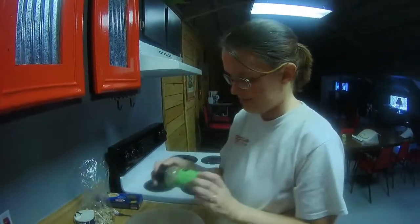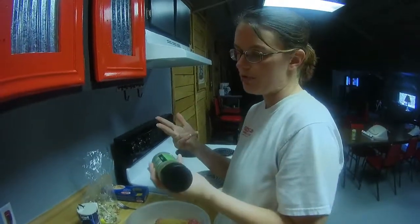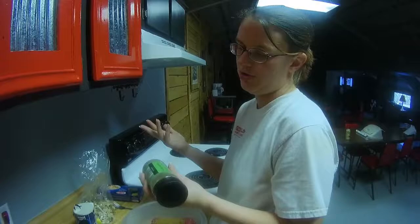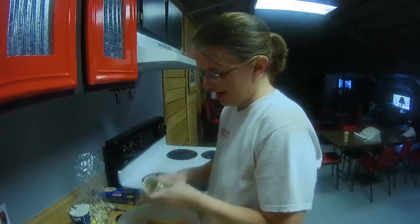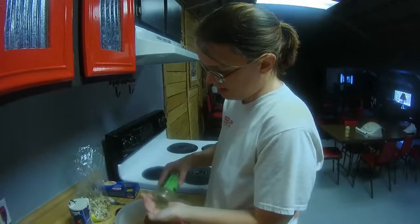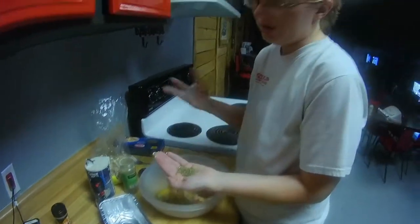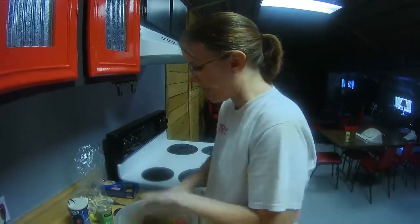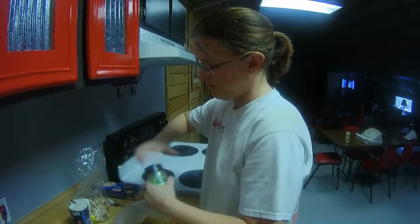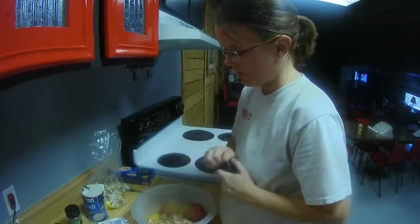I'm putting a little bit of Italian seasoning in it. This blend has marjoram, thyme, rosemary, savory, sage, oregano, and basil — basically just a dried herb blend. I like the flavor of it with ground beef; I use this a lot in spaghetti and Italian dishes. So we're just going to put a tablespoon or so in there. And then we're going to put in lots and lots of coarse black pepper.